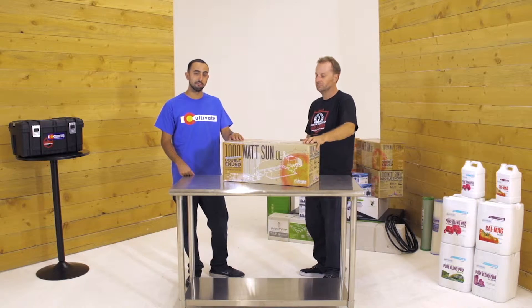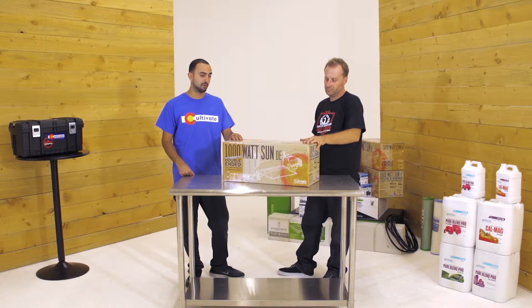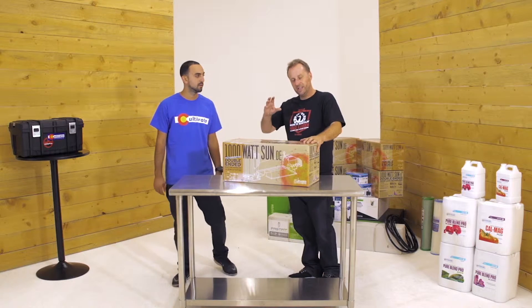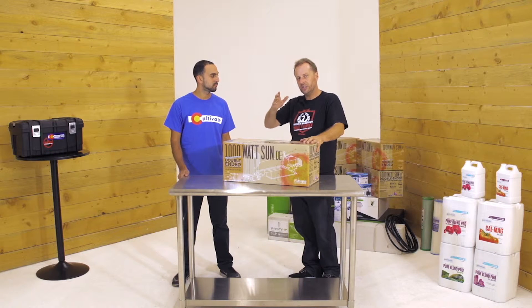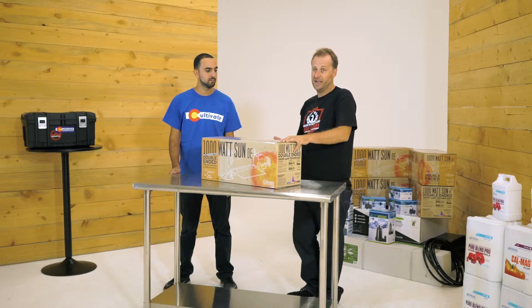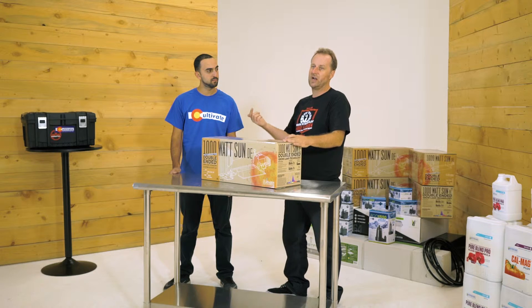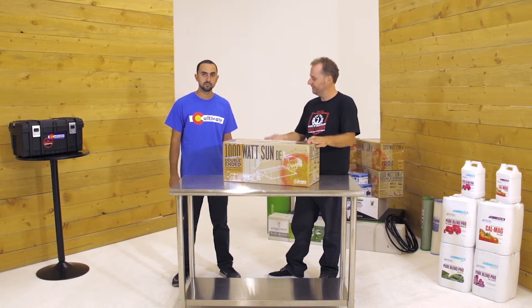This new form of technology is better, more affordable, and more efficient. The standard grow light is a single-end light that you screw into a fixture just like you would at home. On the double-ended lights, they click in at both ends instead of having a screw. This allows the electricity to travel less distance, making it a brighter, more efficient light.